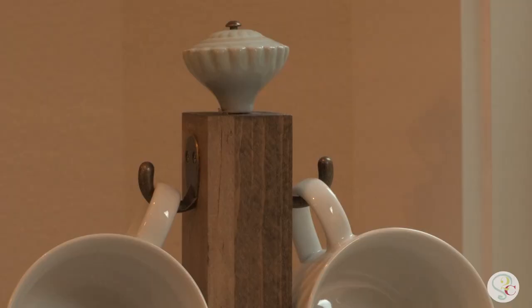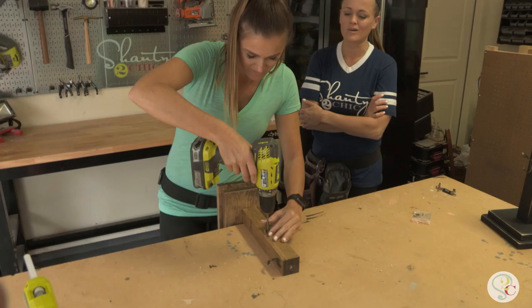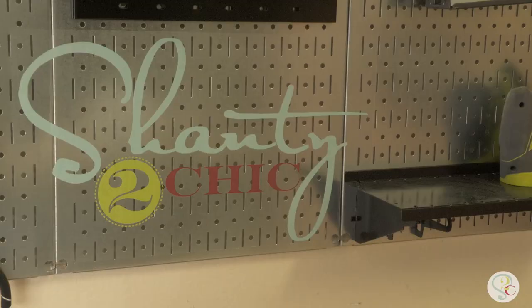The only thing we love better than tools is coffee, but when we drink all that coffee we've got coffee mugs laying around all over our counters. Luckily my sister's got a great rack — we've designed a really cool $10 coffee mug holder. Not only does it hold coffee mugs, it makes a great gift too. The only tools you'll need are a hot glue gun and a drill — that's not a whole latte of tools.